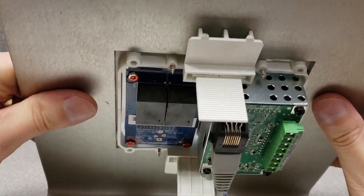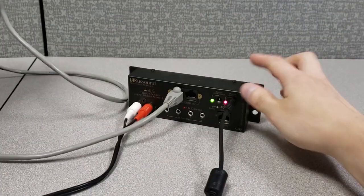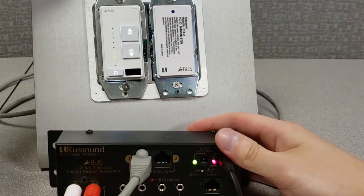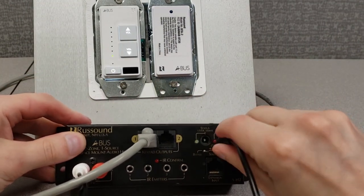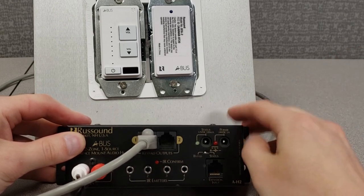What we'll first want to do is power the hub down. Always make sure we remove the power supply before we modify any additional connections. Go ahead and take that power supply out.